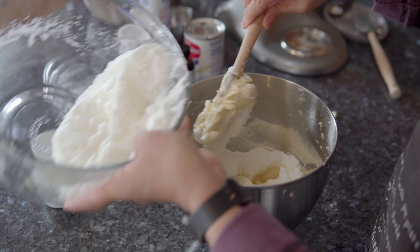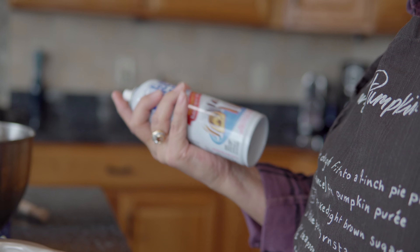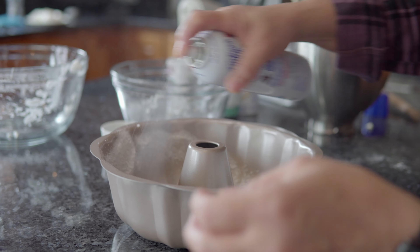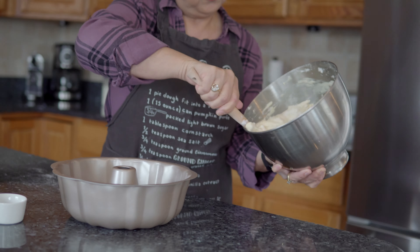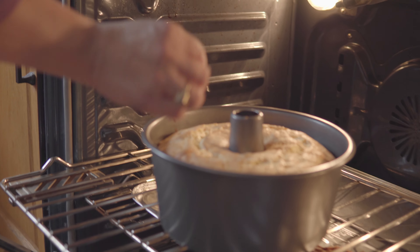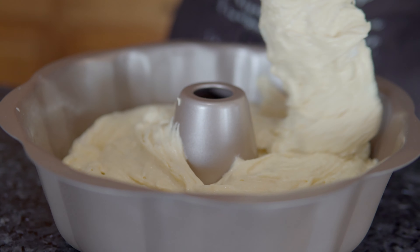Now I'm going to beat the egg whites until stiff consistency — it's stiff but it's not dry. Now I'm going to mix these two together manually because I don't want the flour to fly all over. I'll just put it in and mix it until it's smooth.